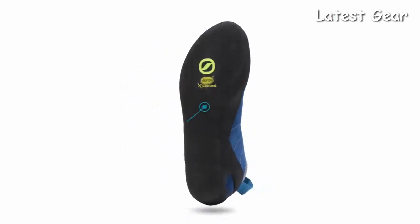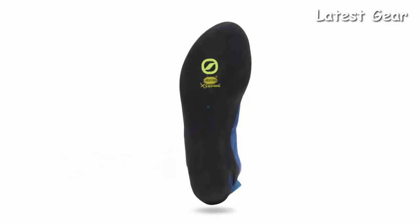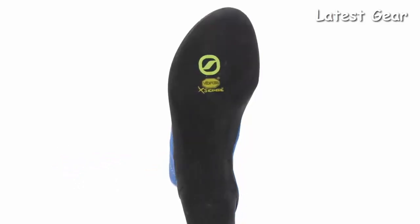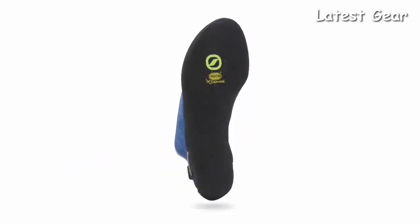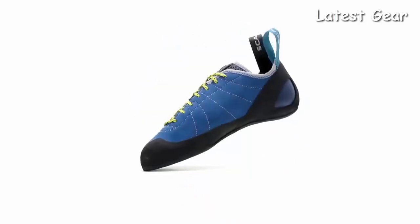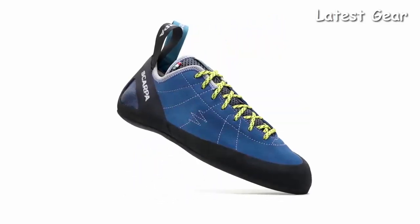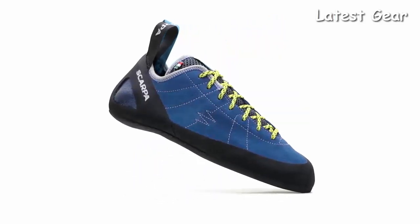A Vibram XS Edge rubber sole provides amazing grip and durability for climbers seeking confidence on all types of terrain. Handmade in Italy, the Scarpa Helix combines elemental yet refined features, yielding a tried-and-true classic that is a favorite among climbers of all levels.